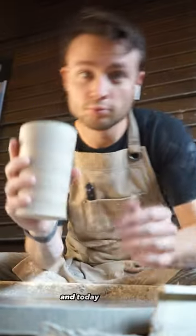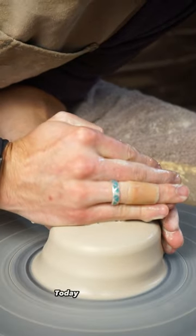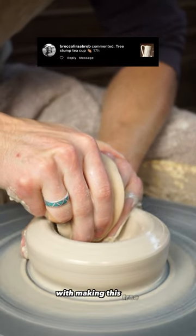I'm making one cup a day for a year and today is day 22. Today I am taking back requests with making this tree stump tea cup.